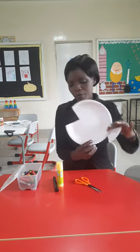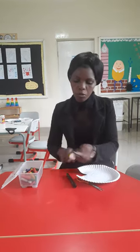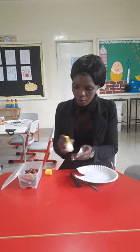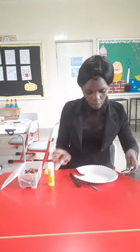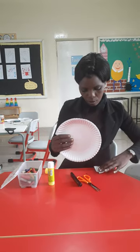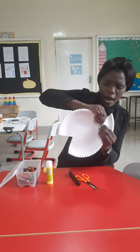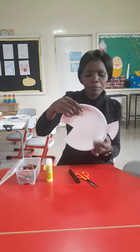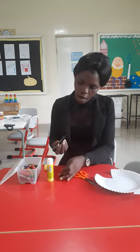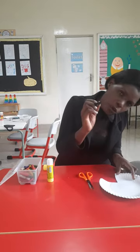Have you seen it? Now I'm going to put glue here, then stick the triangle tail on. Now I'm going to put the eye here — I'll draw it with my marker.